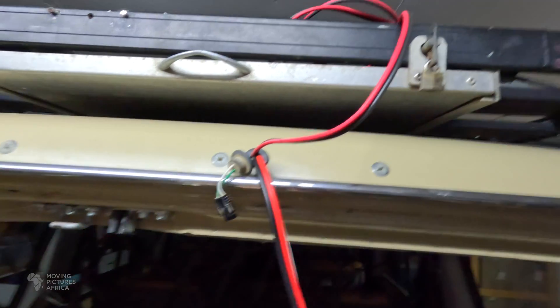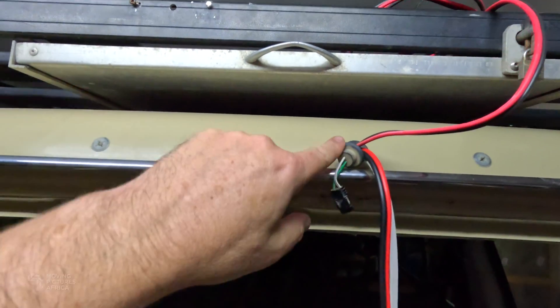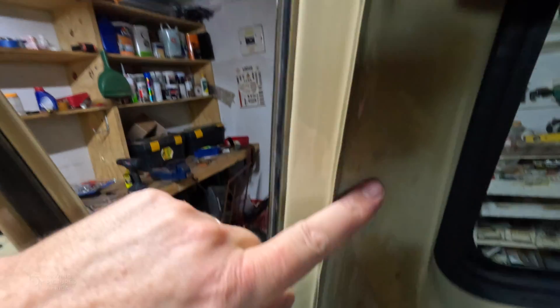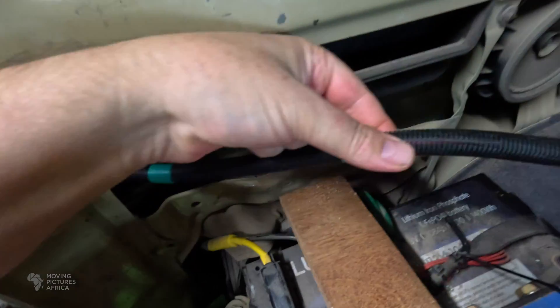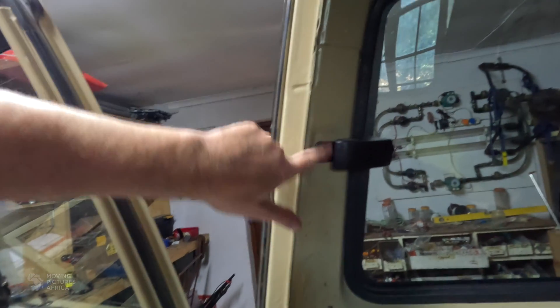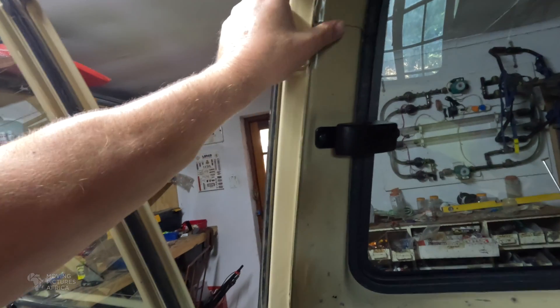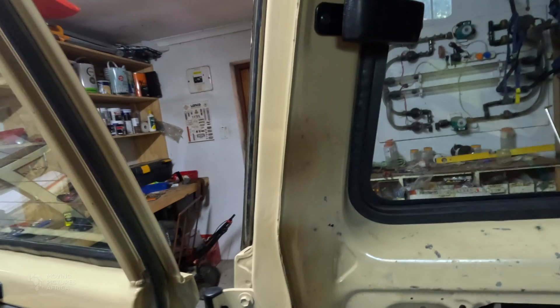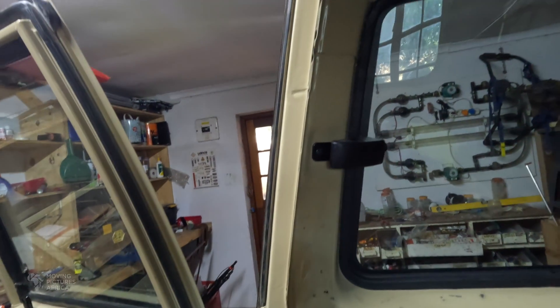That was not easy but it is done. The wires now run through that grommet there, then inside up here behind this roof piece and down through there — here they come out. It was a nightmare to pull this trunking down through here. This isn't just a hollow channel; there are a lot of bits and pieces in there, so it was really difficult. It took me a while but it's done.